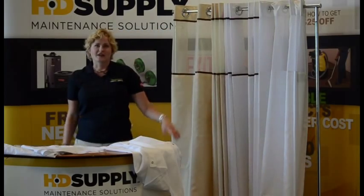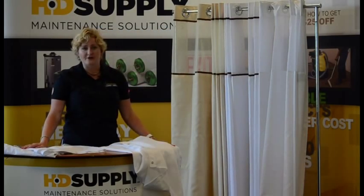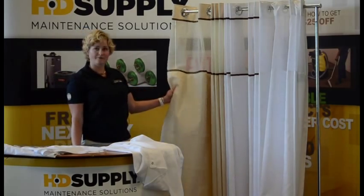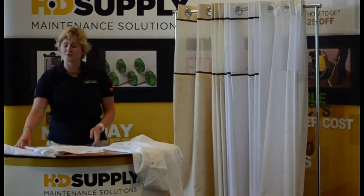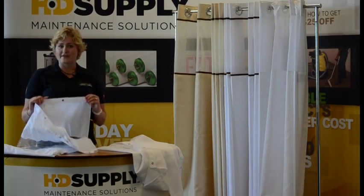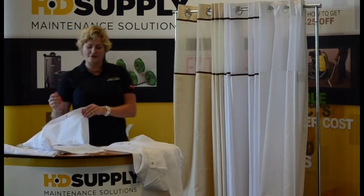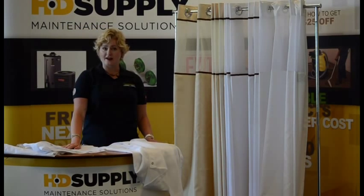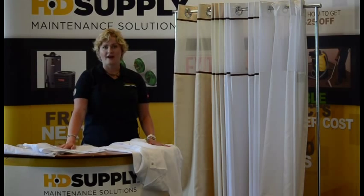After you've determined the attachment method, you're going to want to determine material. You can have fabric curtains, which are these here. Also, vinyl, which is more like your traditional shower curtain. Vinyl comes in gauges, and that determines the weight and the thickness of your curtain. And finally, one of the more environmentally friendly options is a PEVA shower curtain, which is made more responsibly than vinyl, but it's durable and waterproof.